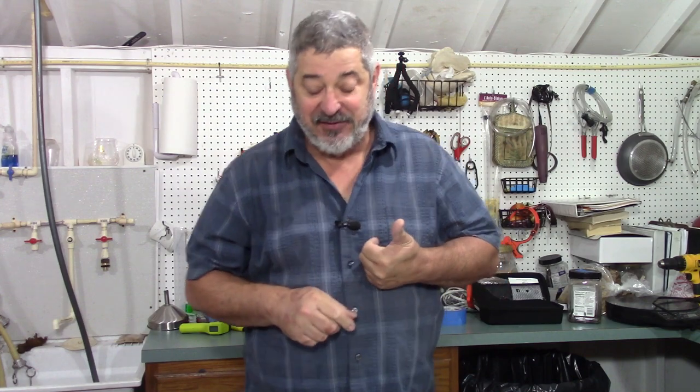So what have we done so far? In part one we showed how we roasted our pumpkin and our corn — that was interesting. In part two we showed how we made our mash, and now we're going to move on to part three: distillation. Let's get started.